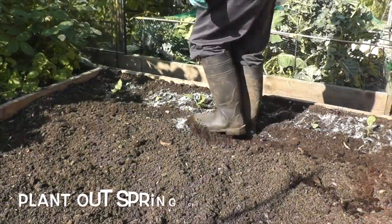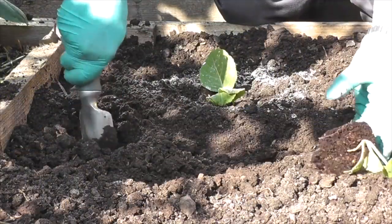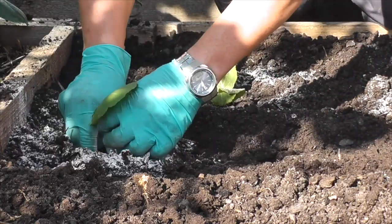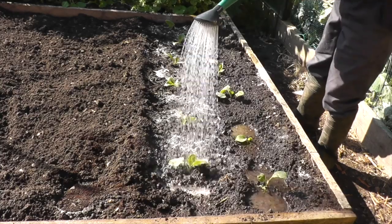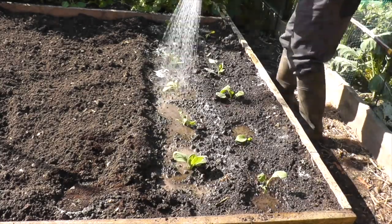Spring cabbage seedlings that have been grown on can now be planted out. Make sure that the ground is firm and also give the planting hole a light dusting of lime — this will help fend off any club root disease. The plant can be planted just below the first leaves; give the soil a good firm to remove any air pockets. Finally, give them a good watering. I prefer to use water with a handful of lime added.